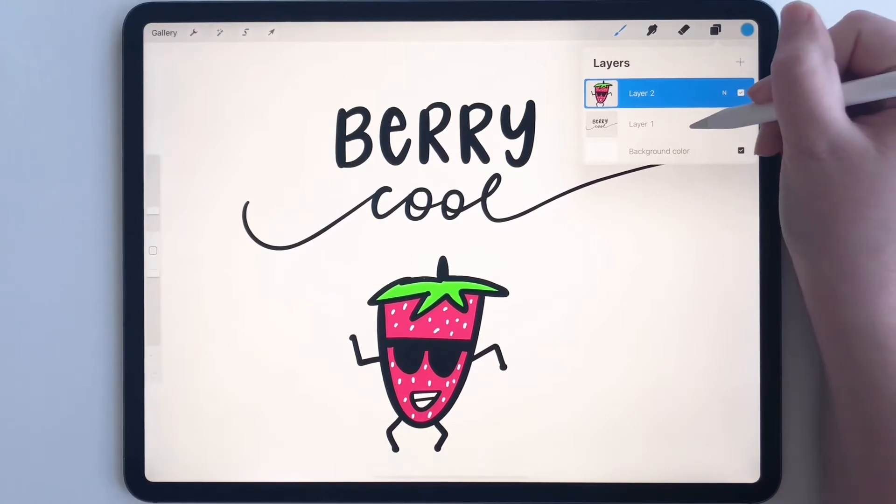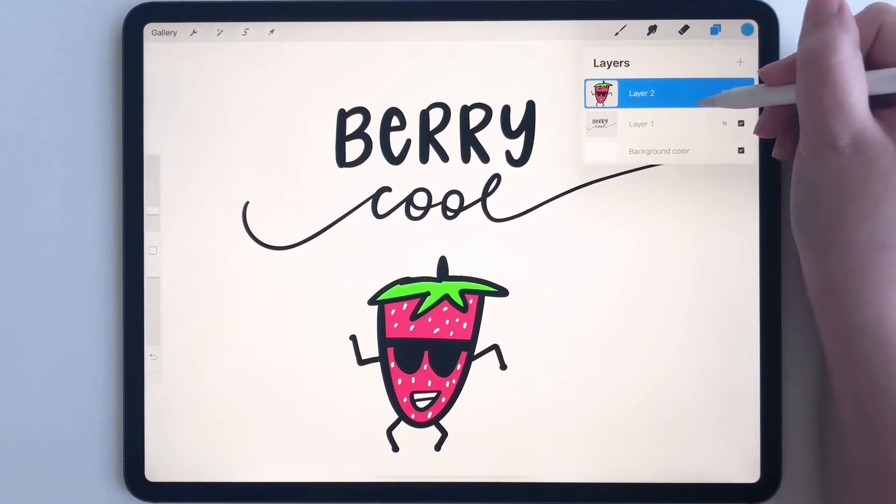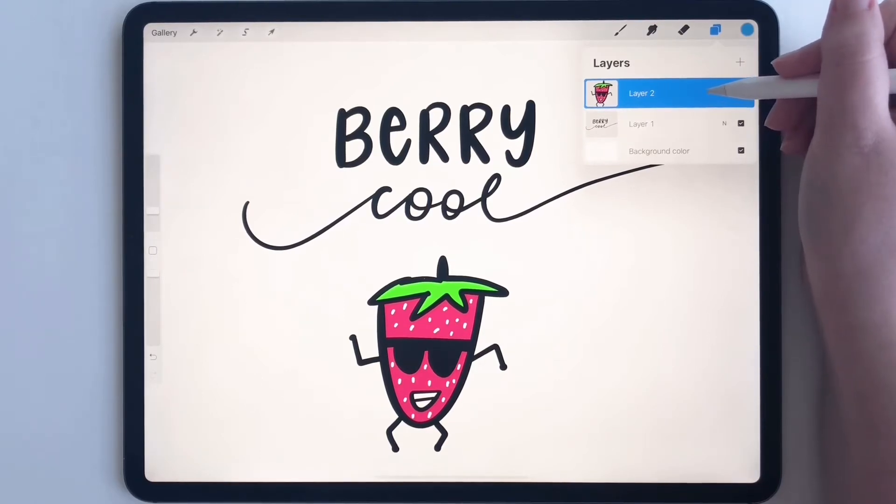You'll see that I have one element on one layer and another on another layer, but I want to merge these two. I want these two to become one layer.